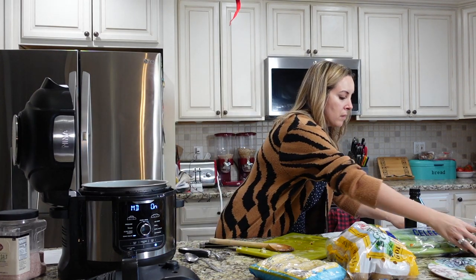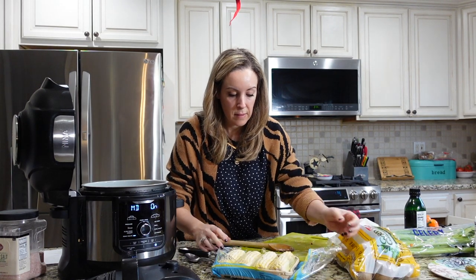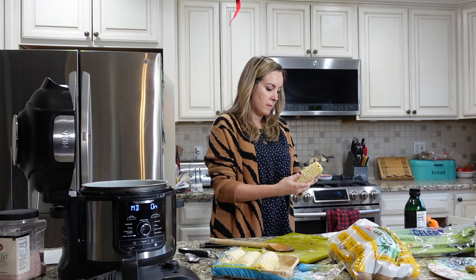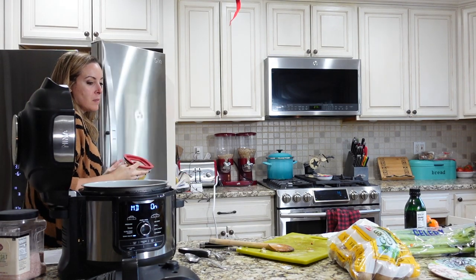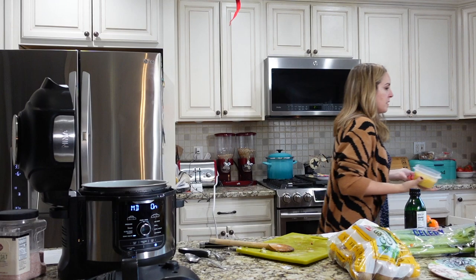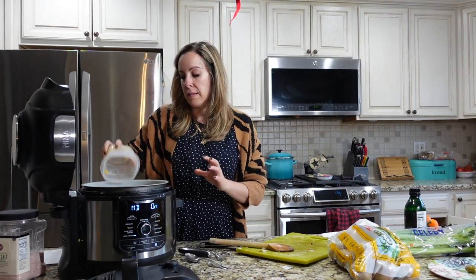One can of diced tomatoes. This corn was well past its expiration date — I looked at it and decided not to use it, it had all funky stuff all over it. But luckily I had an extra can of corn left over in my refrigerator, so I went ahead and drained it and threw it right into the soup.